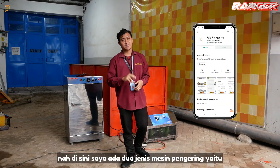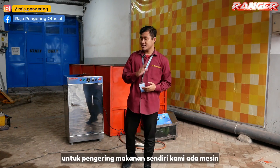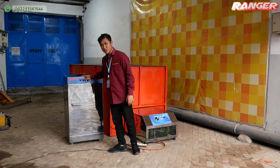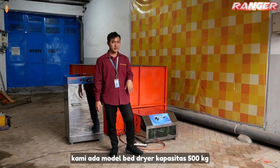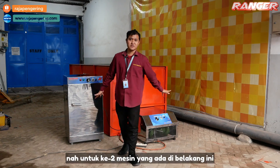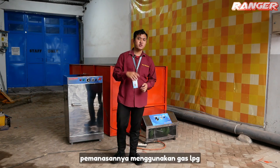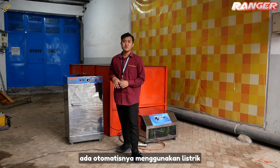Di sini saya ada dua jenis mesin pengering, yaitu ada pengering makanan dan pengering pertanian. Untuk pengering makanan sendiri, kami ada mesin oven 5 rak 1 pintu. Dan untuk mesin pengering pertaniannya, kami ada model bed dryer kapasitas 500 kg. Untuk kedua mesin yang ada di belakang ini, pemanasannya menggunakan gas LPG, dan nanti ada otomatisnya menggunakan listrik.